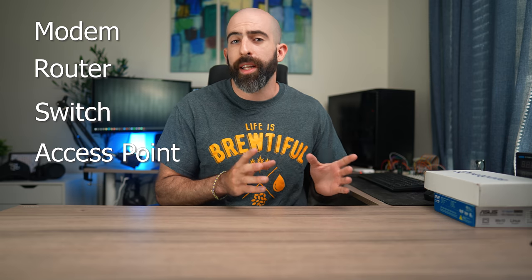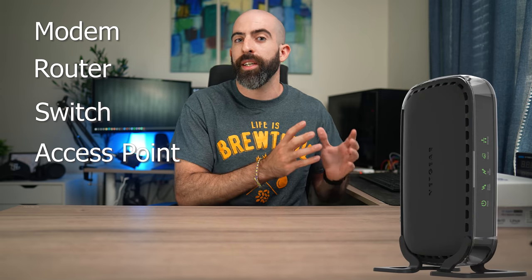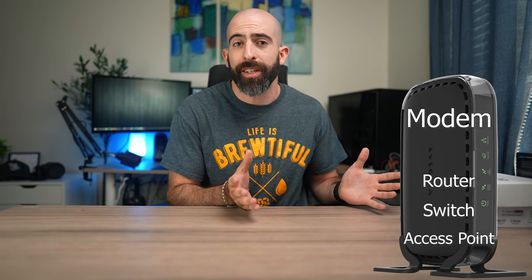Home networking has basically four major components that go into 99.9% of home networking setups: a modem, a router, a switch, and a wireless access point. In a lot of cases, your ISP is going to provide you with a box that acts as basically all four of those things, and that's what I mean when I say home networking can be one of the simplest things in your entire setup.